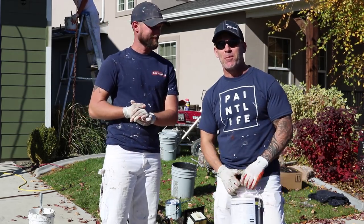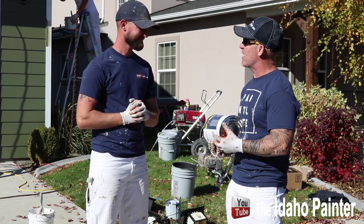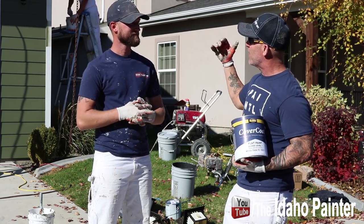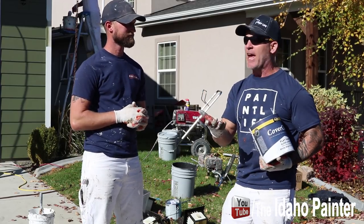This is Chris the Idaho Painter here on Home Improvement How To's. Today we're going to be testing out a new product we've never tested before. It's a paint company called Rata Paints — they're kind of not a national company. We're here in Boise, Idaho and they're a regional paint company, even in Canada I think.